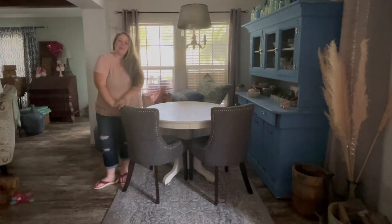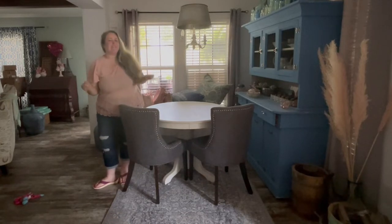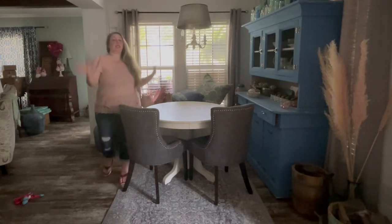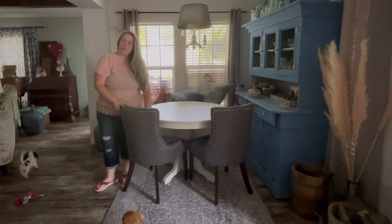Hey y'all, it's Betsy from Happily Ever After Etc., and I am back with a home project — cleaning project? It's not really a project at all. I am literally in the middle of transitioning my table from spring to fall. We skipped summer this year.